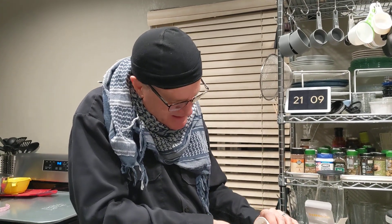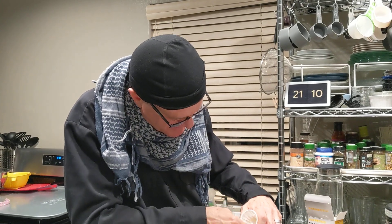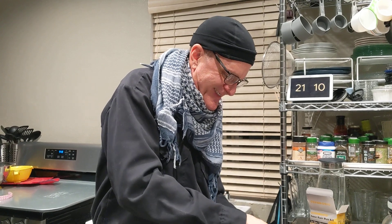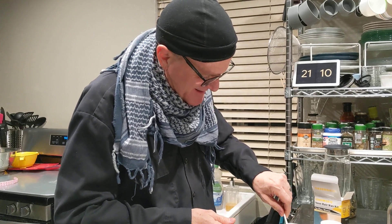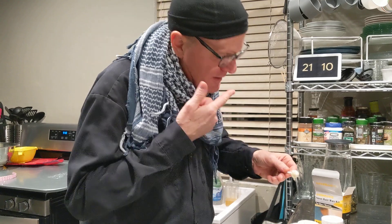I gotta get a little glom of wax here. There we go. That looks like that should be easy. Oh God. Way too much, probably.